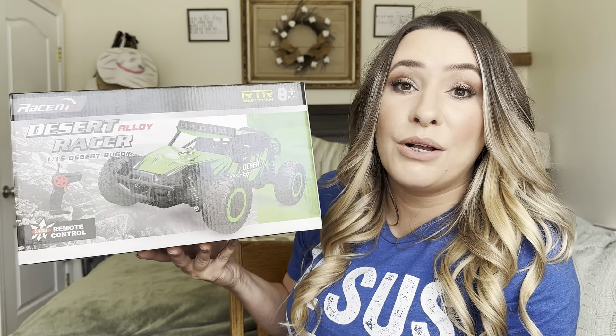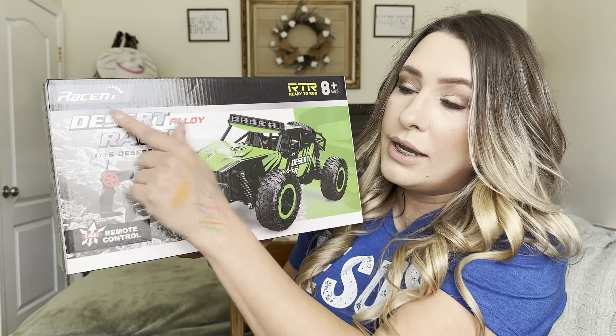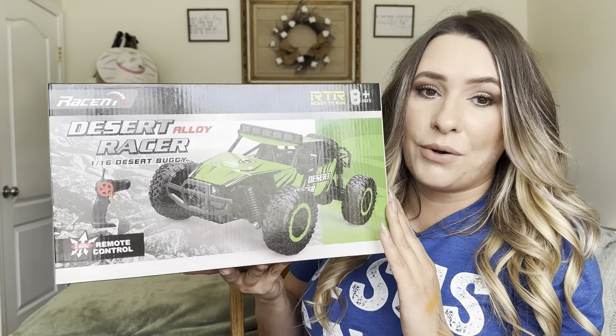Hey everyone, welcome back to my channel. If you're new, welcome. My name is Earlene. Today I'm going to be reviewing this product right here. It is by this brand right there. Let's go ahead and get right into this.